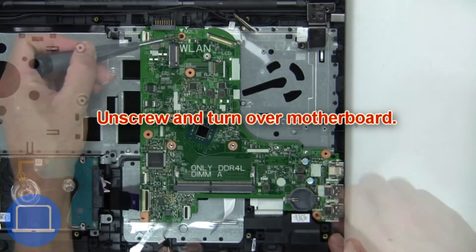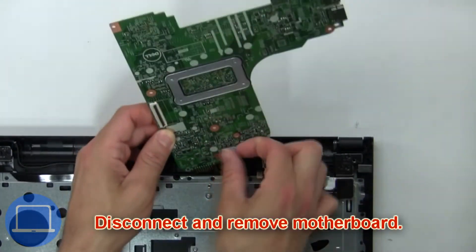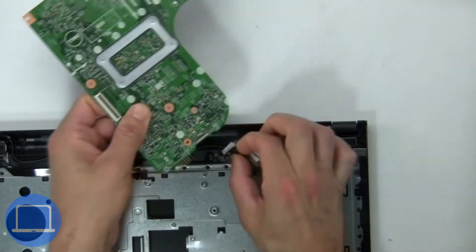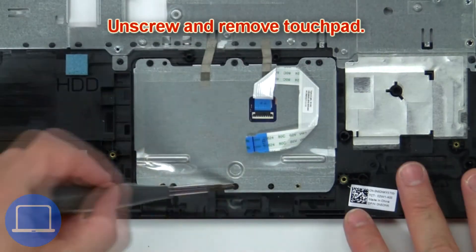Next, unscrew and turn over the motherboard. Now disconnect and remove the motherboard. Then unscrew and remove the touch pad.